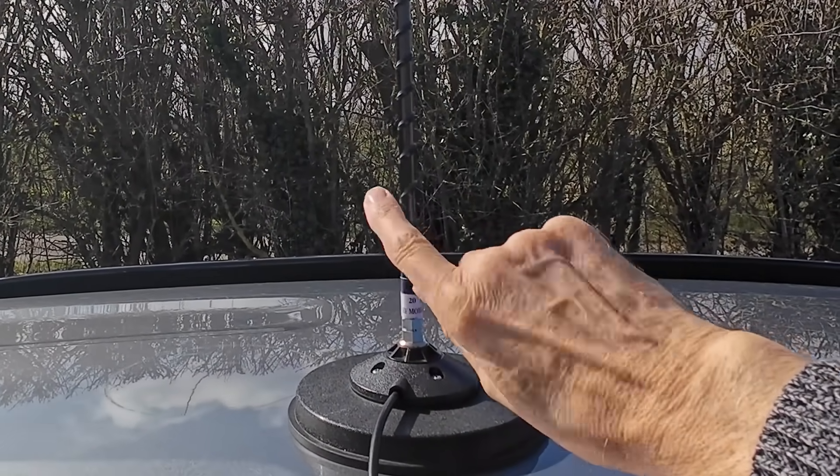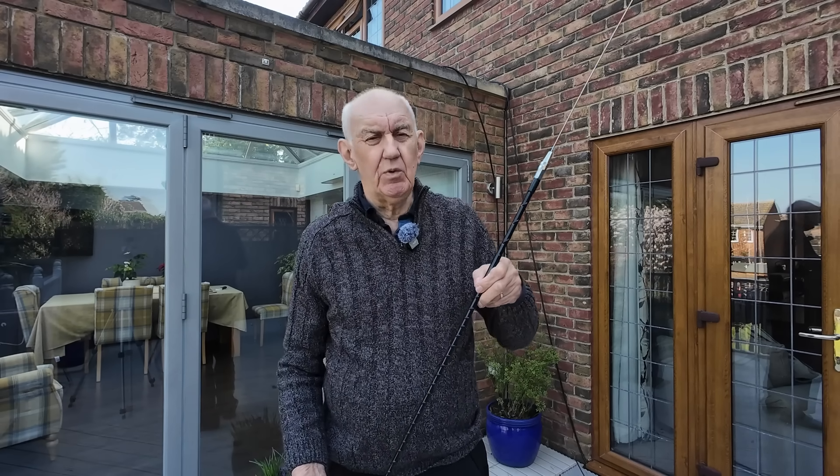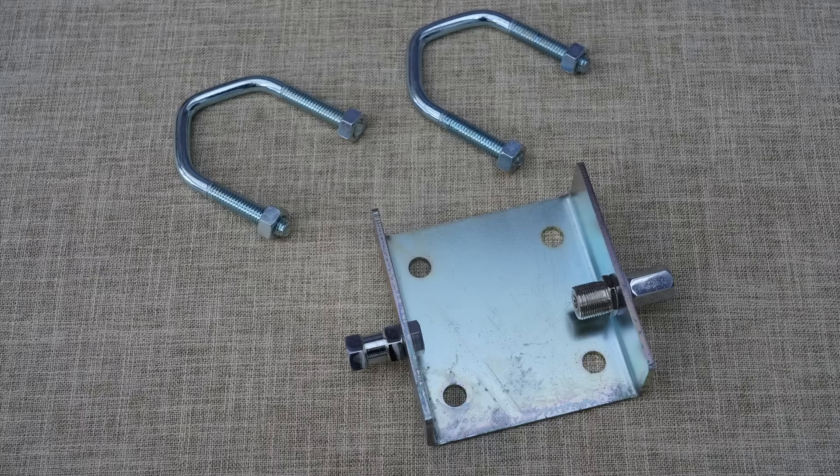Well, for the third video in this series, I thought I'd try it as a dipole — a pair of these as a dipole. I've always been a bit sceptical about making dipoles with two mobile whips, because I thought the feed impedances are going to be very low, and is it really going to work? But there's only one way to find out — is to try it out, particularly as I've been sceptical.